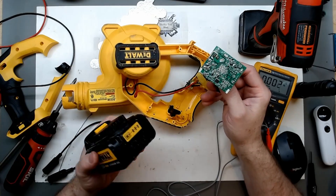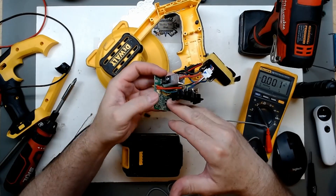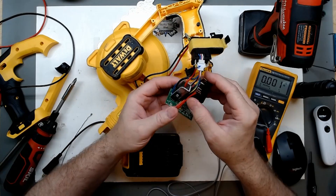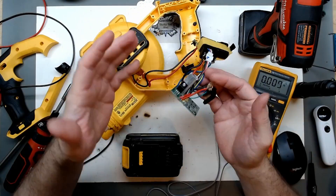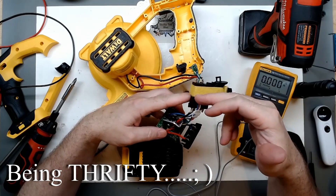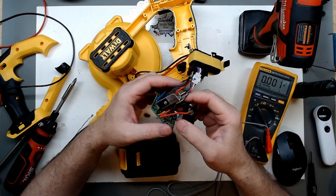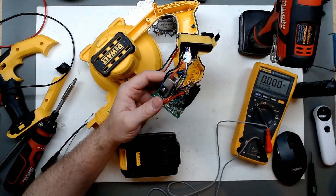Since these batteries don't have built-in protection, this board is used to monitor them. The bus voltage for the CPU just isn't coming up. To keep this video from going much further — instead of junking this or keeping it just for parts — we could still make it functional by using the battery to go through the contacts and fully operate the blower at full 20 volts. That's probably how it'll be run most of the time anyway — wide open.